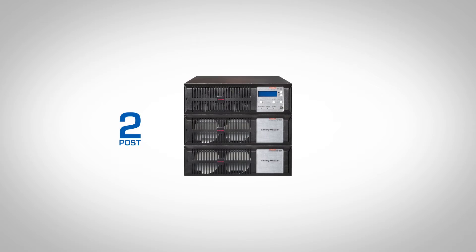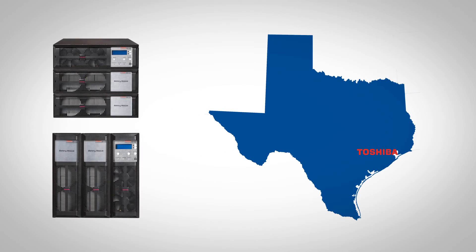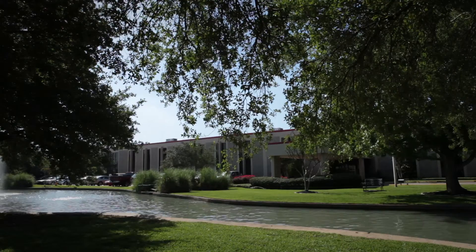Available in both two- or four-post configurations, the T1000 is ready to ship from our manufacturing base in Houston, Texas.